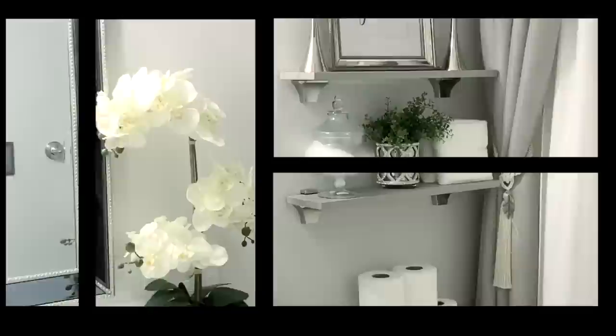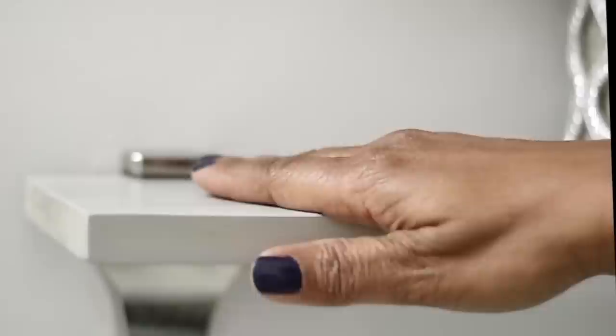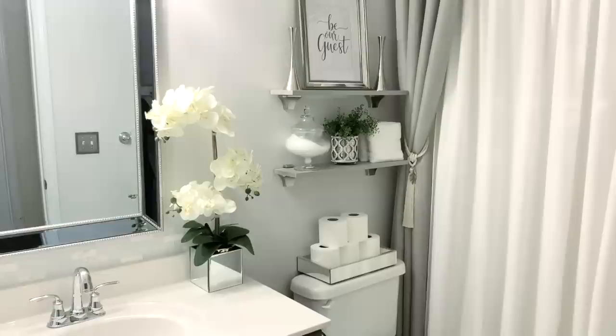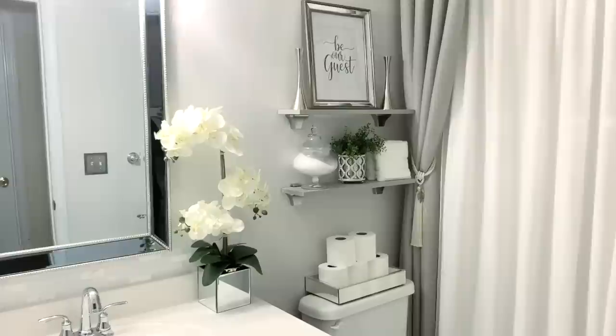Now I'm going to take you over to the shelf area and tell you how I made the shelves — these are DIYs. I got these brackets from Home Depot; the brackets attach to the wall and your shelf kind of sandwiches in between the brackets. I just bought a piece of wood, six inches wide, from Home Depot, sanded the edges, and did a gray wash on it. They are very sturdy, very inexpensive, and I'll put links below for everything I can find.